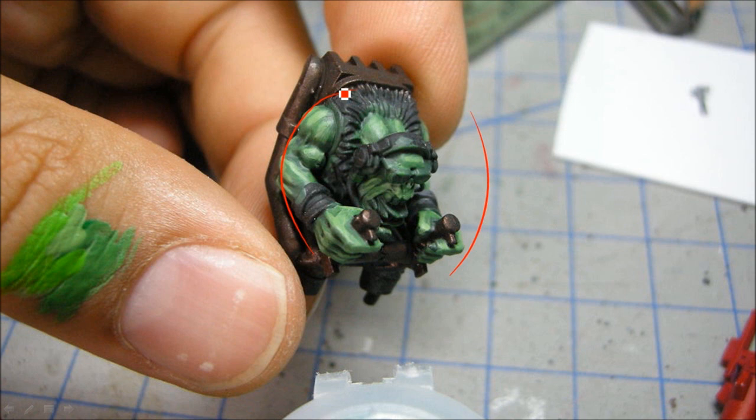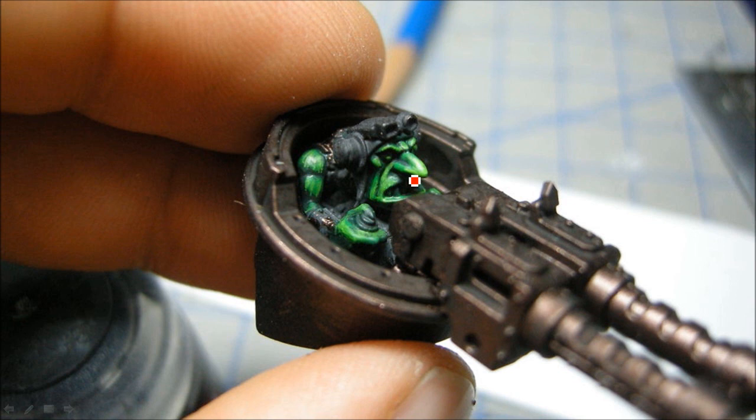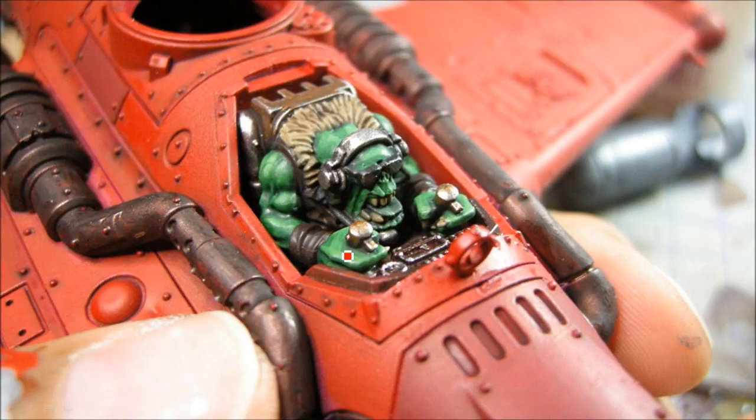For the ork pilot I used Waaagh! Flesh for the base coat, then highlighted up with Warboss Green and Skarsnik Green. There was a Biel-Tan wash in the middle which helps blend the colors. For the grot gunner I used a brighter green: Caliban Green as the base coat, Warpstone Glow, and then Moot Green for the edge highlights — that also received the wash. For the fur I used Zandri Dust with a wash of Agrax Earthshade, highlighted with Ushabti Bone.